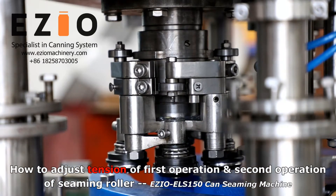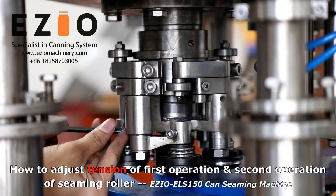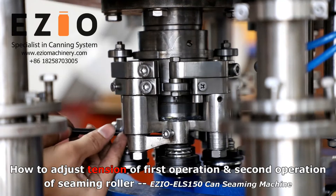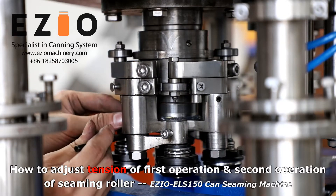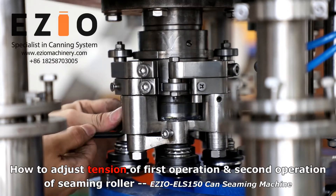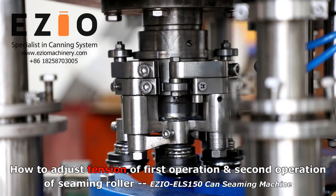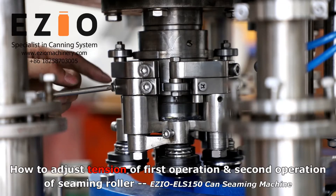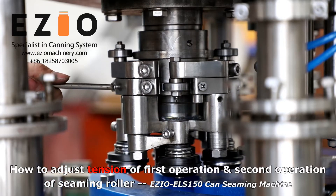Then you adjust — tighten or loosen. This screw type it, and this one will go tight. And loosen it. The lower will go back, you see.